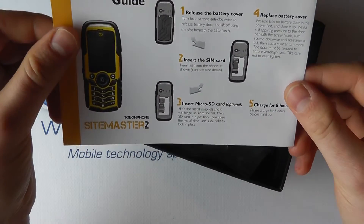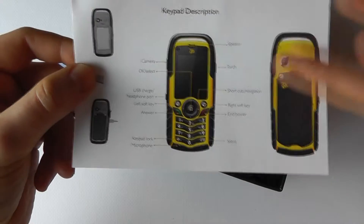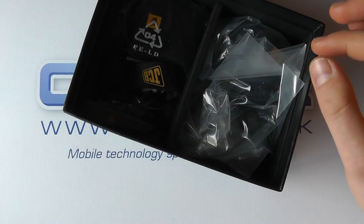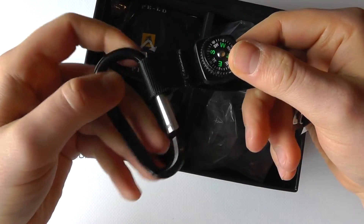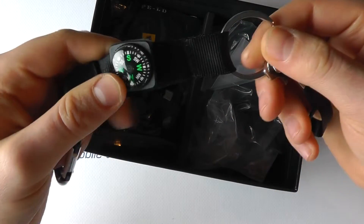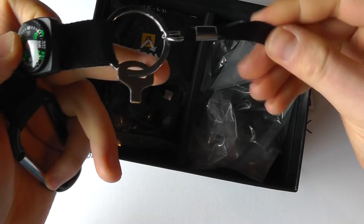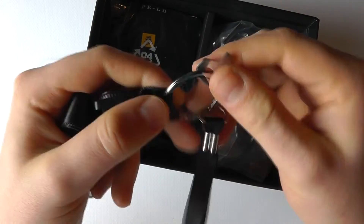We've got a quick start guide telling you how to insert the battery and the SIM card, and a quick indication of a lot of the buttons on the device. In the box we've got a lanyard strap which can attach onto your clothing or your bag, and there's a little compass on the strap here.